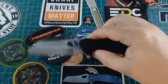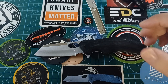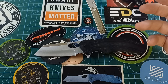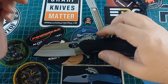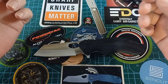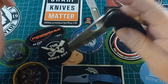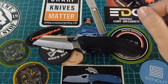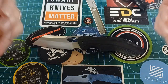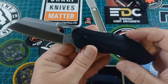Quick side note: the friend I borrowed this from is a knife person, but when he cuts meat at a braai he just chucks it in the dishwasher. Your bearings will rust eventually if you do that, because the moisture stays in there and steel bearings corrode. A dishwasher is also hot and sprays water, which degreases your bearings. It's also not good for wood scales. Dishwashers are made for plates, cups, and cutlery — not for your chef's knives or pocket knives. So don't do it.